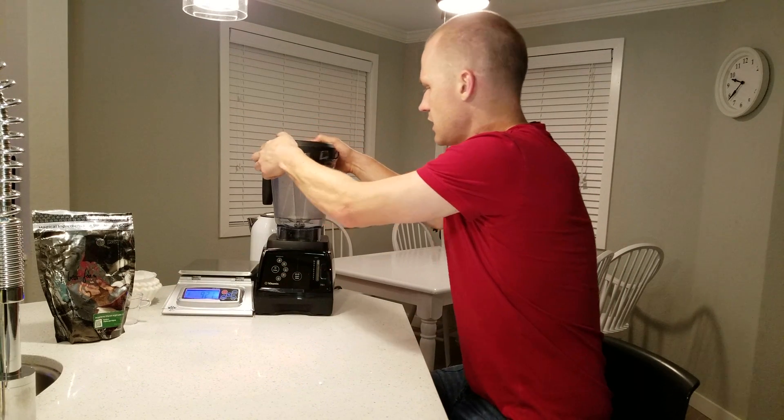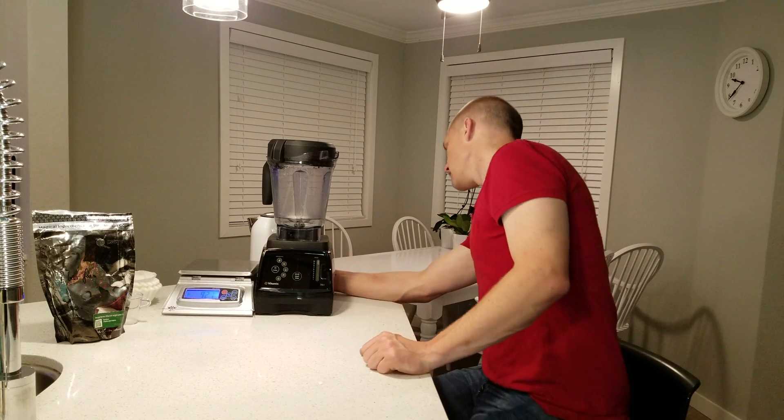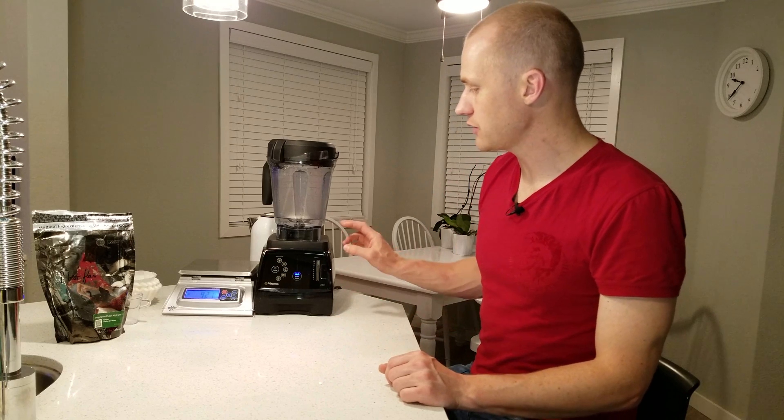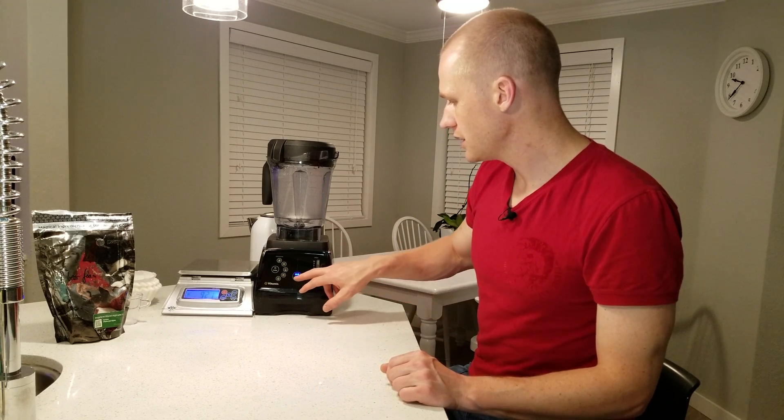Now we're going to let that run for 30 to 60 minutes — it depends on the procedures that work best for your brewery. You also want it running at 1500 RPM, so figure out what setting that would be for your blender. For me it's setting number one. I'll leave it for 30 minutes and come back.